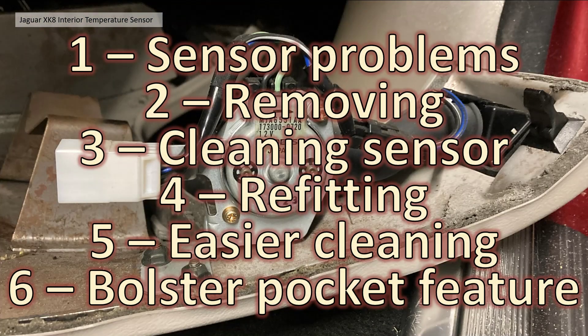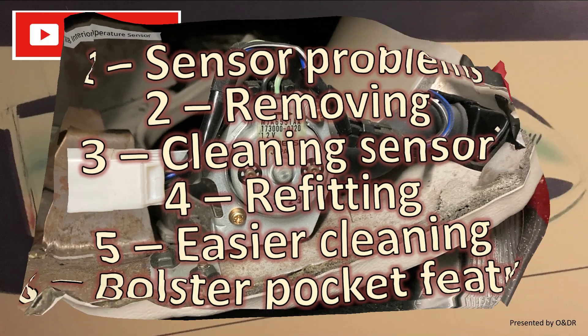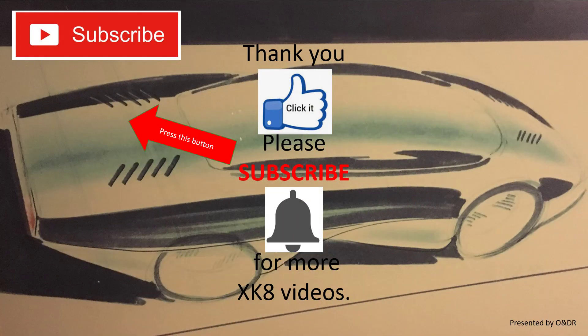So there you go — six sections: sensor problems, removing, cleaning, refitting, the easier cleaning method, and that additional pocket feature. Hope you found that useful. If your air conditioning is not quite working as it should, it might be worth taking it apart and giving it all a blast with compressed air, or even just trying to vacuum it out. If you enjoyed the video please like, share, comment and subscribe if you'd like to see more XK videos.